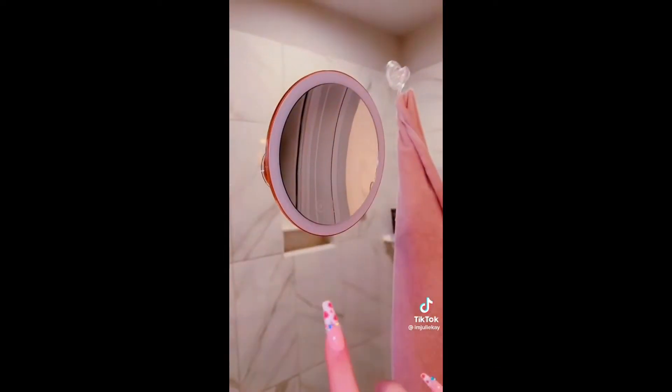This thing's amazing. I just suction cupped it to my shower. The reason I put it on my shower is because I can actually get up close to it and see everything. If you have a glass shower, you need this. These will all be in my bio.